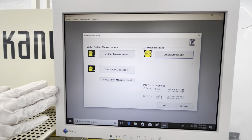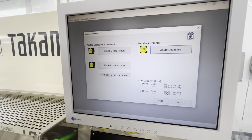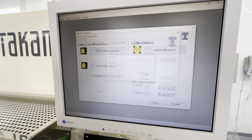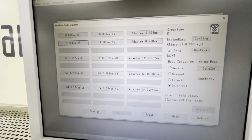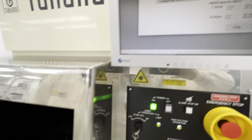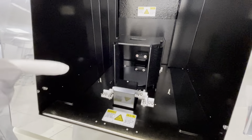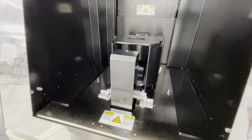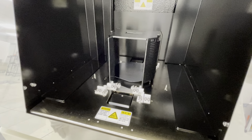Here is your monitor and we are going to run a quick test. You're going to see in a second that these lasers will come up and down the cassette to make sure that the wafer is positioned correctly.